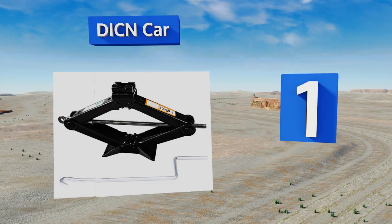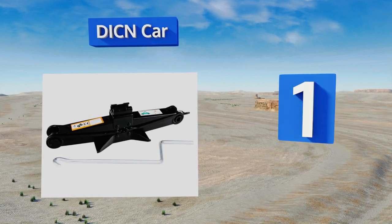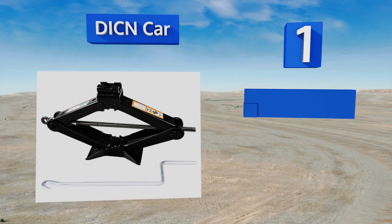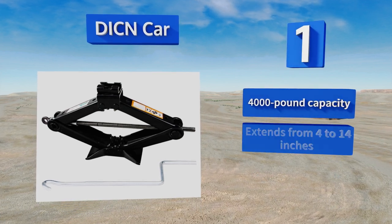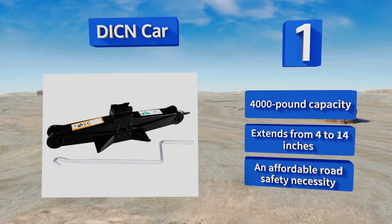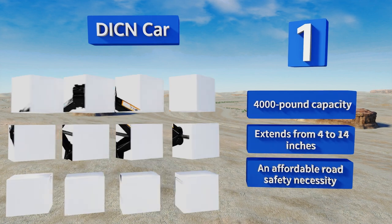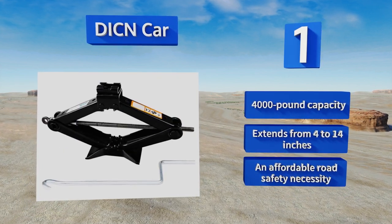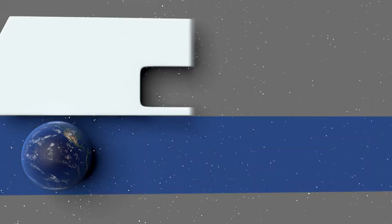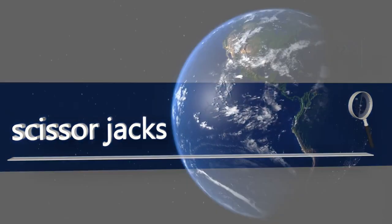Coming in at number one on our list, when there's simple roadside maintenance on the immediate to-do list, the DiCn Car is one of the best ways to hoist your vehicle skyward. It features a subtle yet important notch in the upper plate allowing for placement over frame bolts at the proper jack points. It boasts a 4,000-pound capacity and extends from four to fourteen inches, making it an affordable road safety necessity.